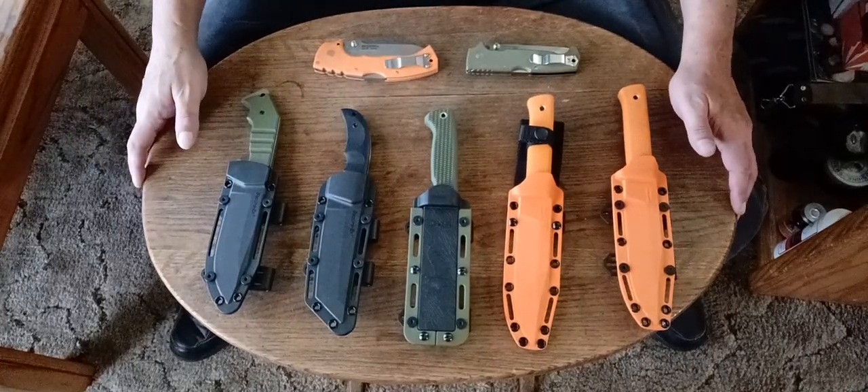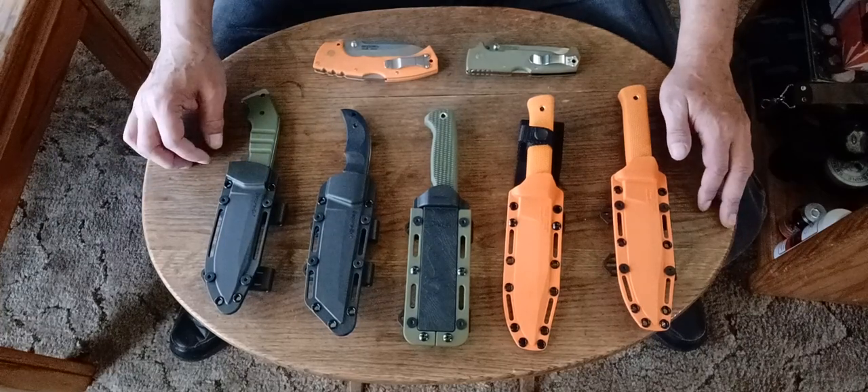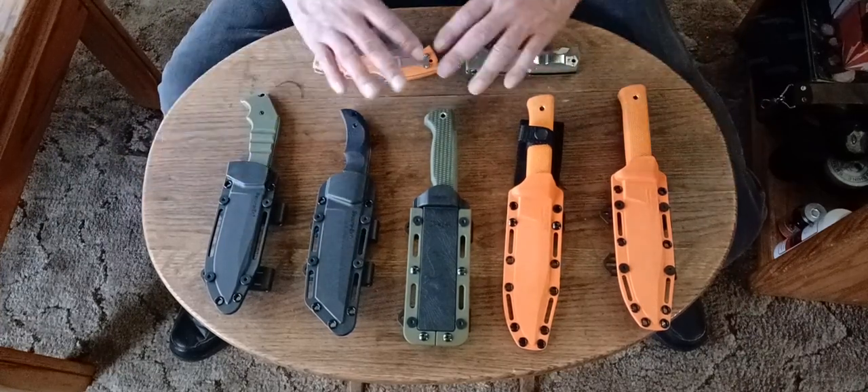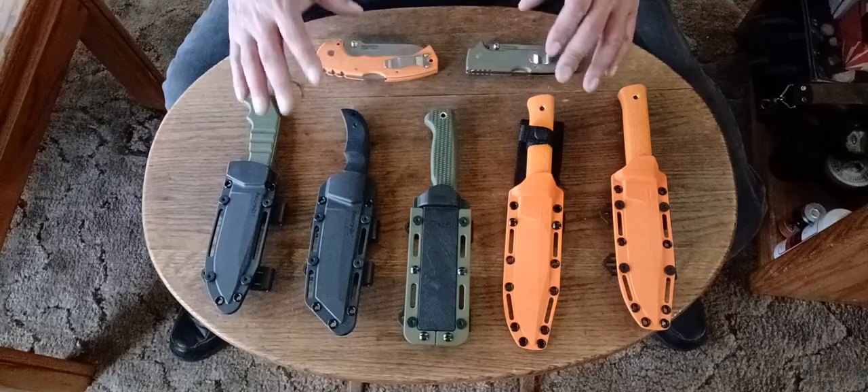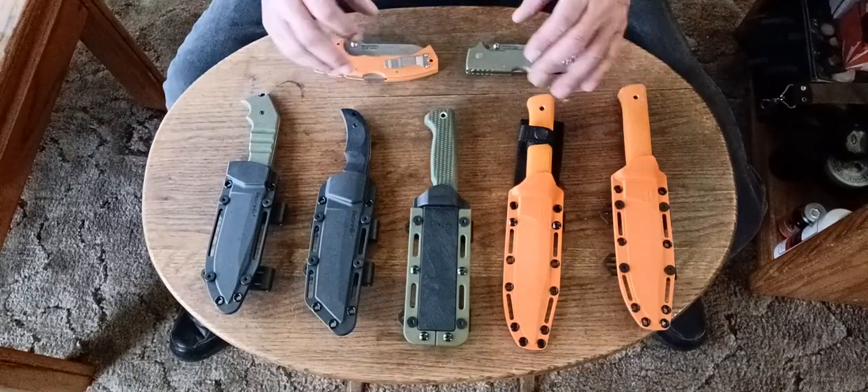Hey, how are y'all doing out there on YouTube land? This is the letter coming at you from the Wild Wild West. Today's video is all going to be about knives that I have tried out that are from Cold Steel that I've used for wood crafting.